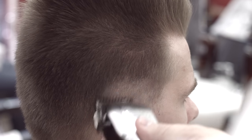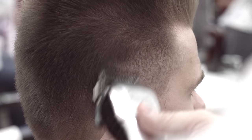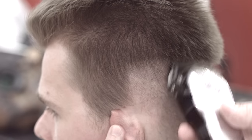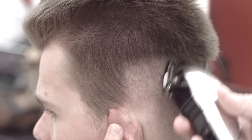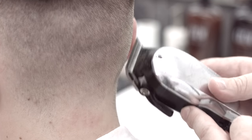Start with sides and back. You can use numbers of grades here. Go shorter around ears and back of the neck.